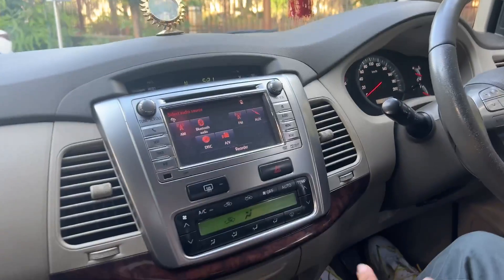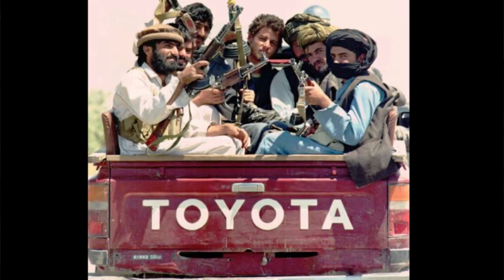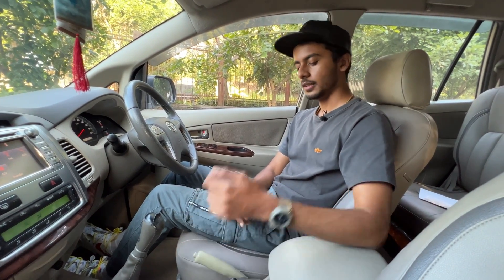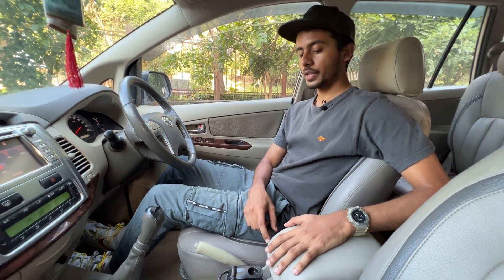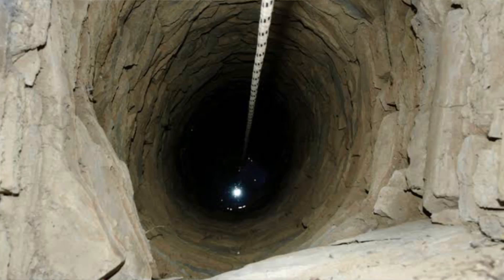This is a manual transmission with a high gear. This car is priced around 1.3 lakhs in the used market. When you look at Toyota, the comfort and engine are reliable. Servicing can be expensive — a major service costs around 2,500 to 2,600 rupees. Toyota's reliability is 100% proven. There is also a physical handbrake and an armrest.